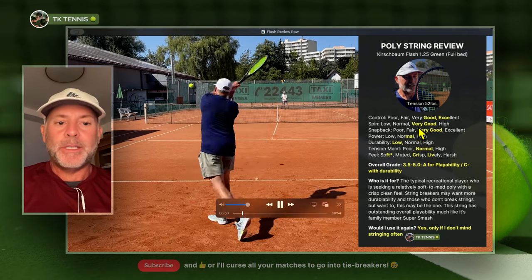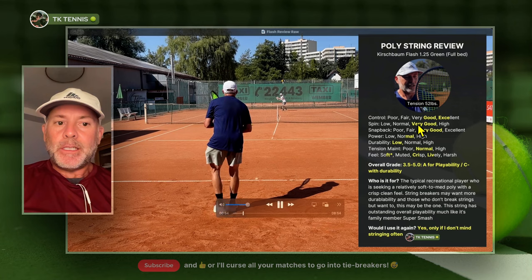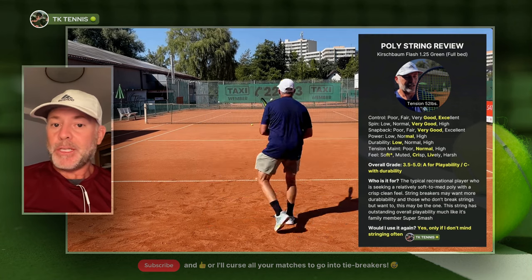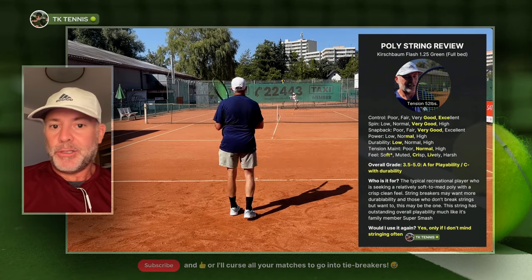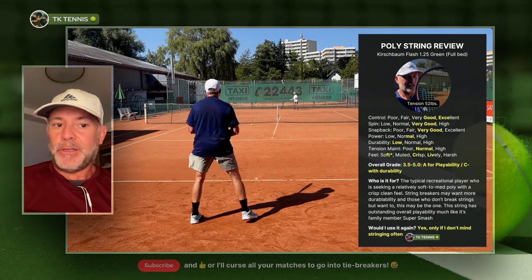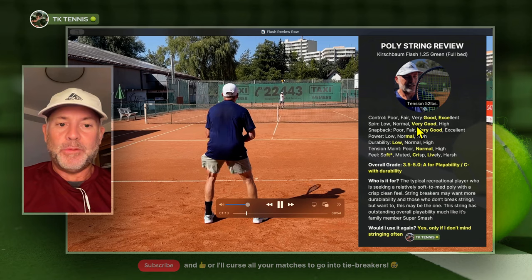Moving on to spin potential, it gets a very good. It's not a shaped poly — it's a typical round poly that has very good spin potential, but it doesn't give you anything for free on spin like some spin-oriented strings. Overall it's very good; it just doesn't get the highest rating for spin, which is what you'd expect with most polys.